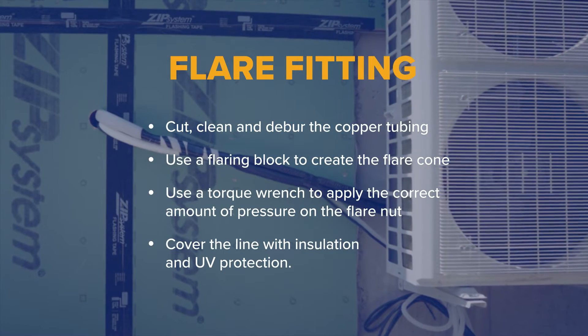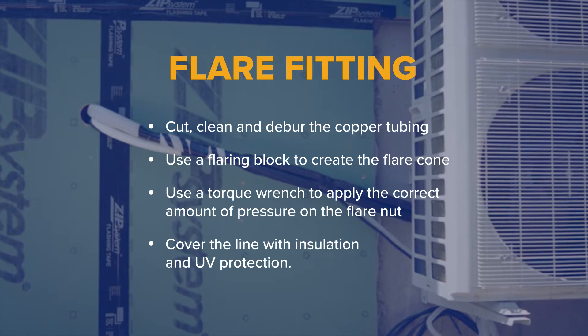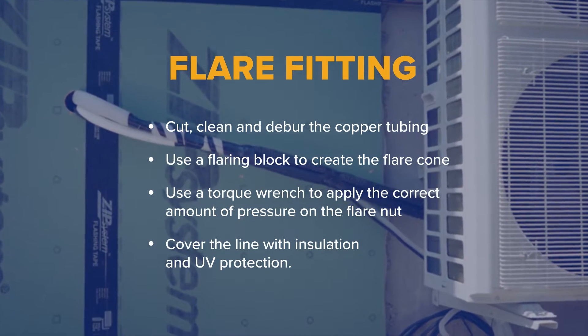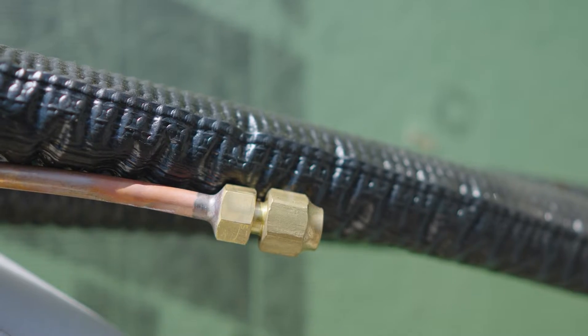In this video, Dan from the Radiant Store in Troy will walk through the steps for a high-quality flare. Dan is on site at a new home construction in East Greenbush, and he'll be demonstrating how to do a flare on a ductless split unit with a couple of copper lines.